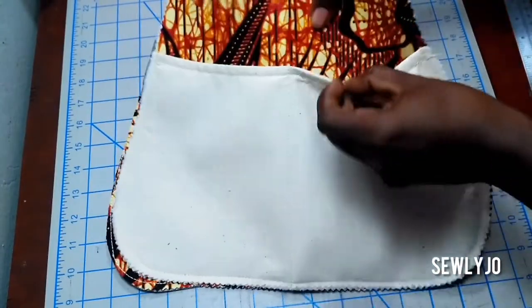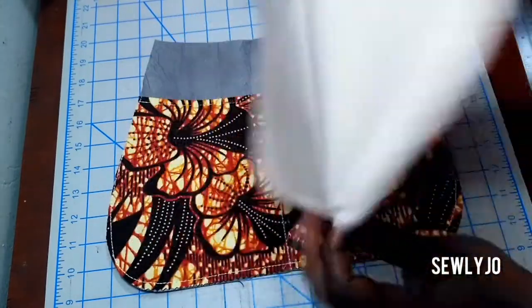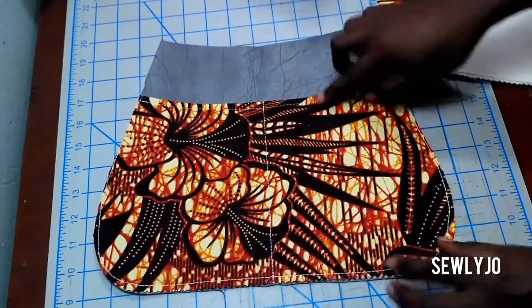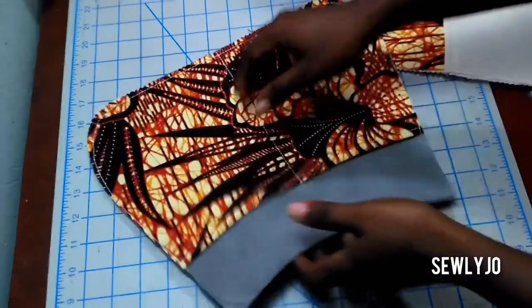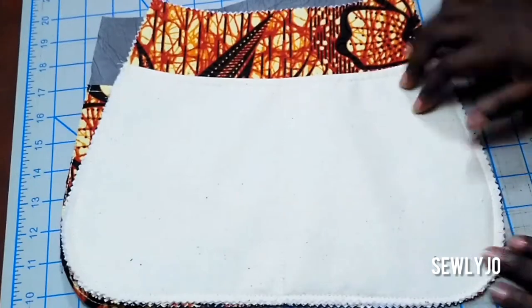Your exterior and lining pocket pieces are now complete. These will be attached to the gusset to finish the assembly of the bag. We'll continue in part two — I'll see you next time.